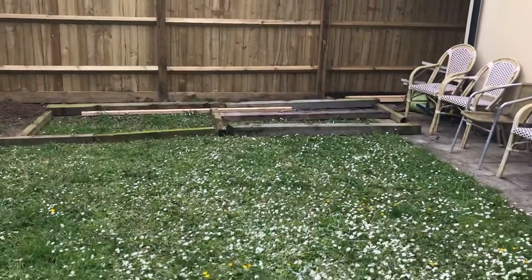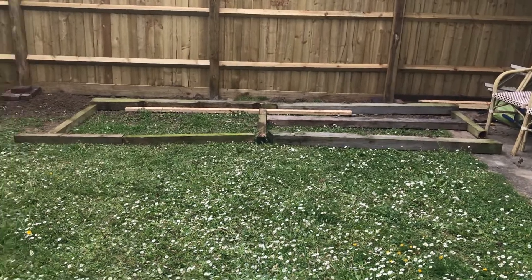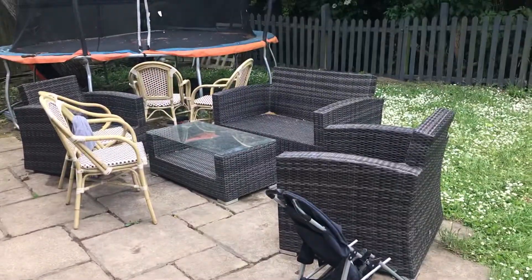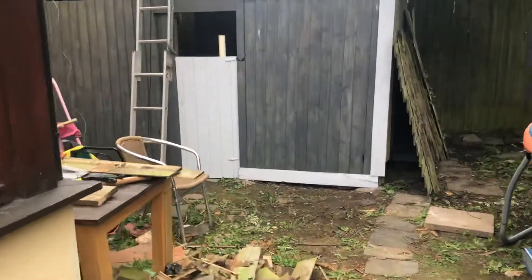Still faffing around with my garden and all the old wood. My plan is to turn that into decking around that size so that it holds that sofa, and I'm still piddling around with this shed with the old wood.